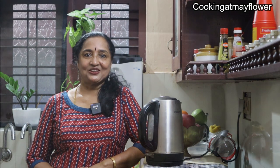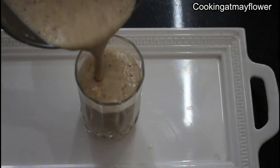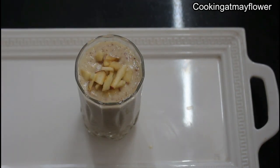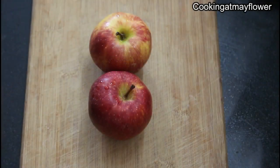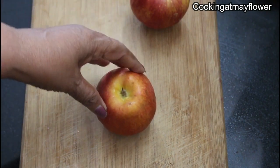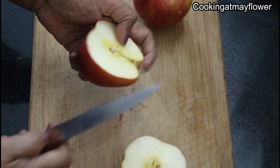Now we will try apple milk. Use three apples for your milkshake. Let me use two apples.